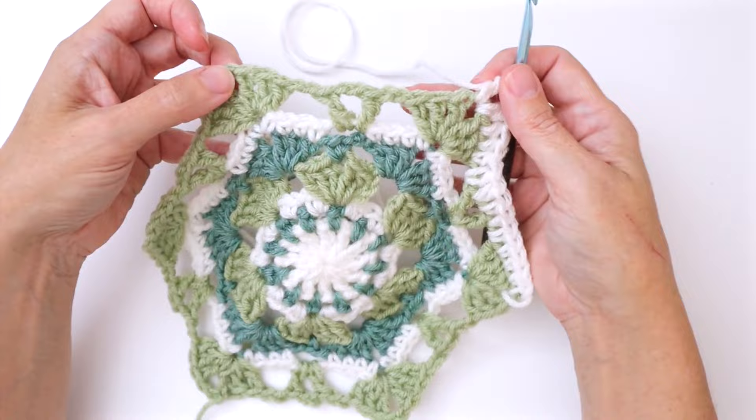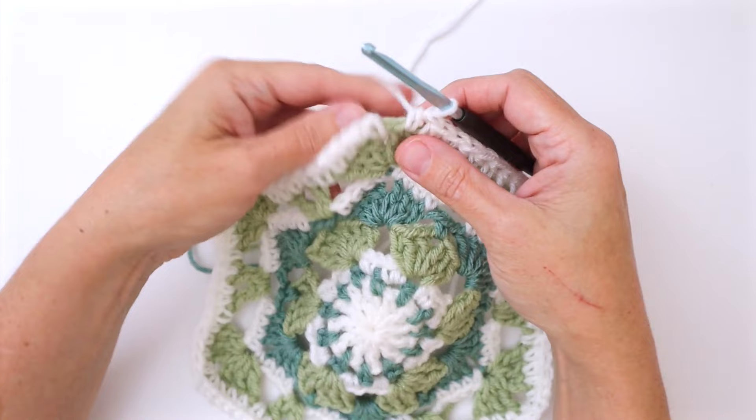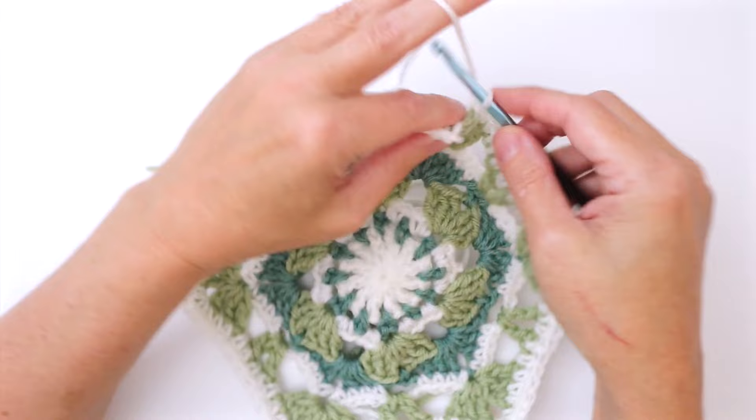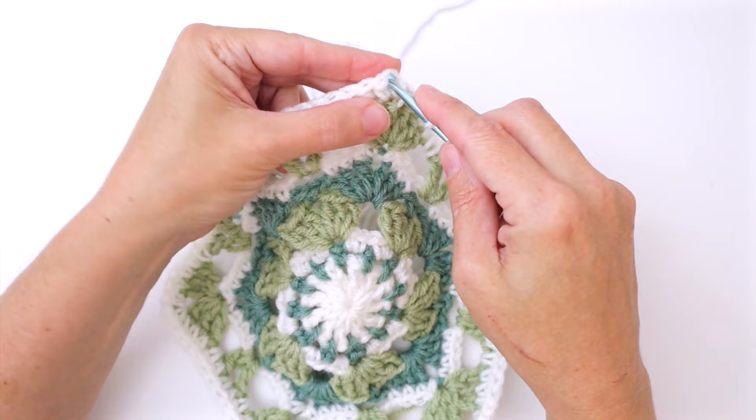At the corner, work a half double crochet, chain two, half double crochet. Do that across each of the six edges. At the end of the round, work into the same space you joined in: half double crochet, chain two, then slip stitch in the second chain of the beginning chain two and fasten off.